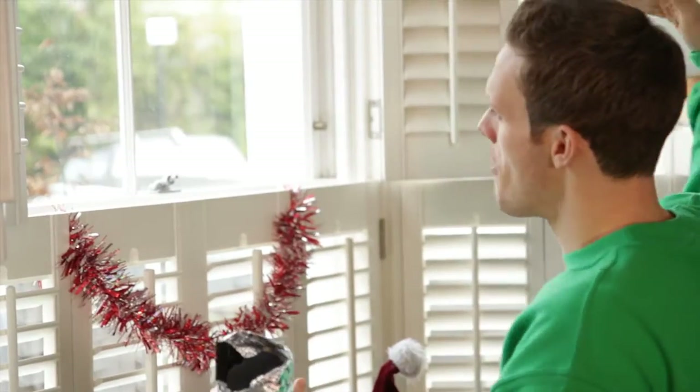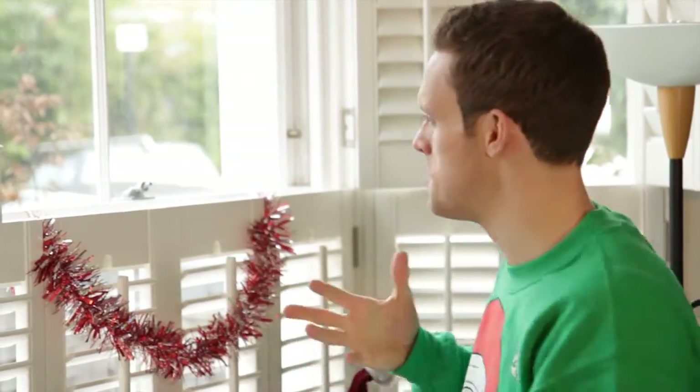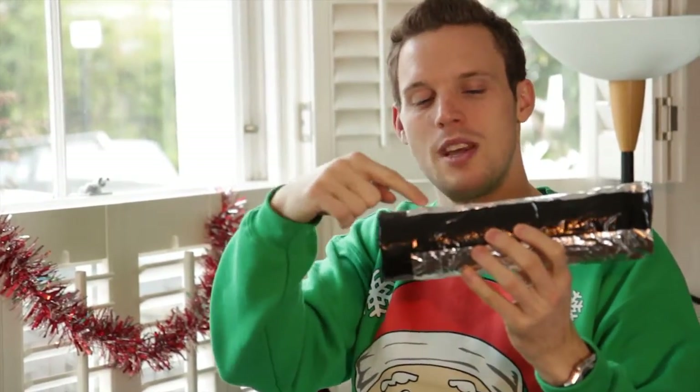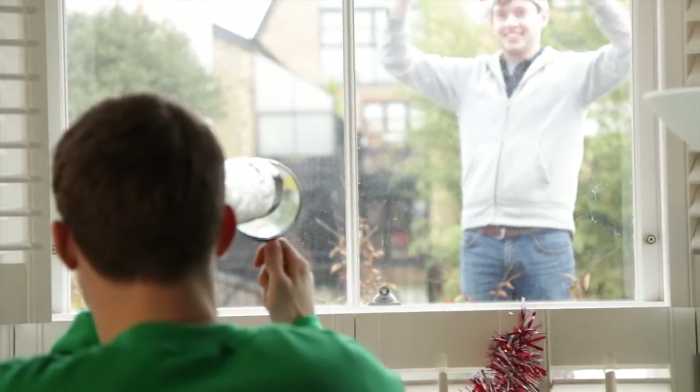Yes! That looks awesome. Now the reason you can see anything out there in the outside world is because light bounces off an object and comes in and enters our eye where it forms the image. It's exactly the same with this pinhole camera — light comes in from outside, goes through that little pinhole and forms an image there. Now, you've got Elf Angus out there waving his arms, and he actually appears upside down on the lid when you look at that screen.